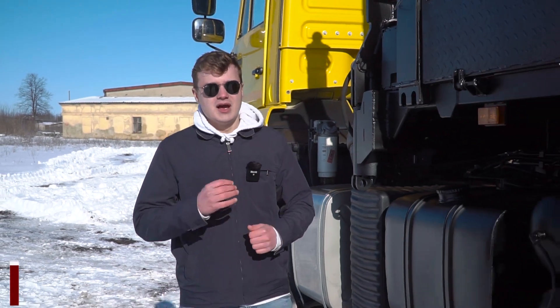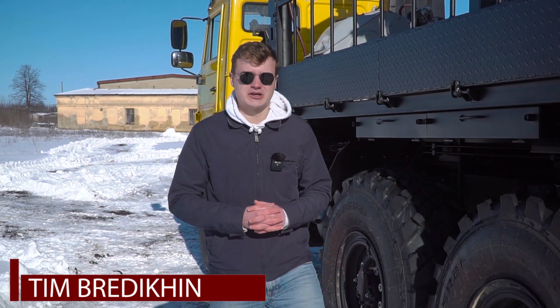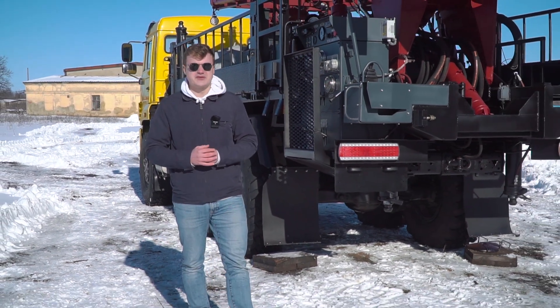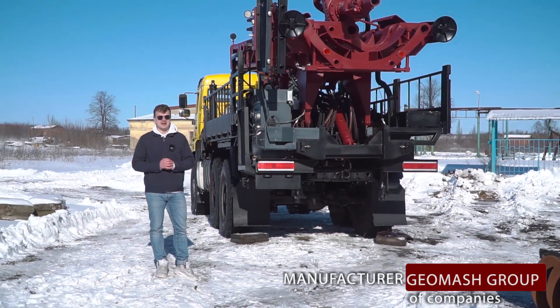Good day. We are in the town of Shigre at another manufacturing site of Geomash. Today I'm going to be telling you about the drilling rig LBU 5030 mounted on an off-road chassis Kamas 4318.